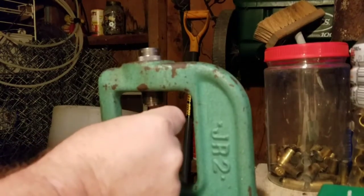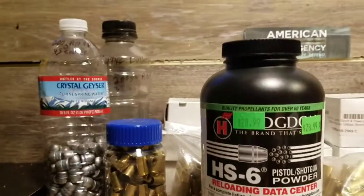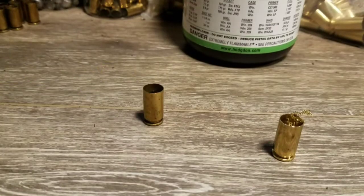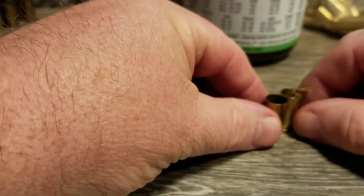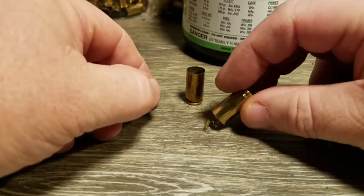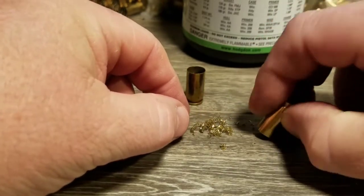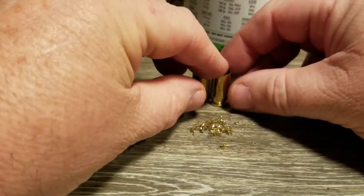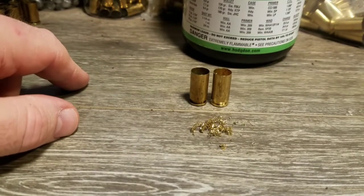I pull the case out and the case is now trimmed. You can see all the fine shavings in there. For all intents and purposes, this is now a .40 Smith & Wesson case. Next I'll get my chamfer and deburr tool out. The cut surface is squared off and flat — we need to chamfer the inside a little bit to help the bullet go in, get the shavings out, and get the burrs off the outside.